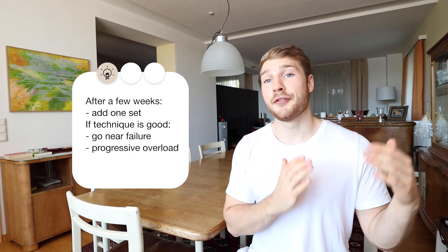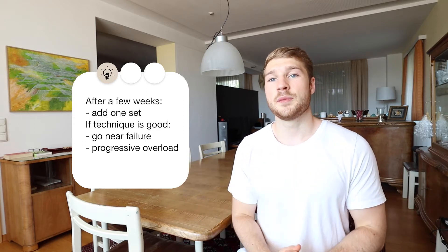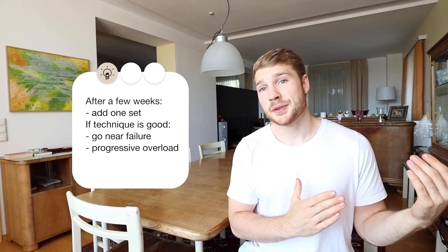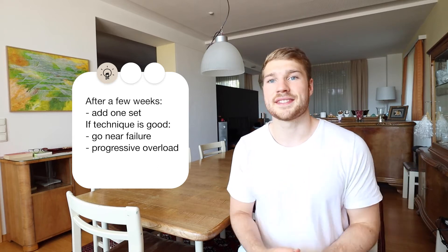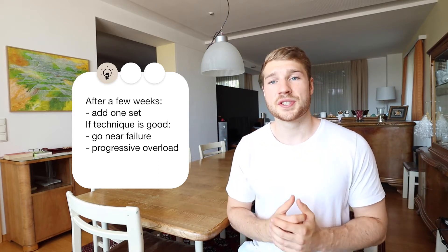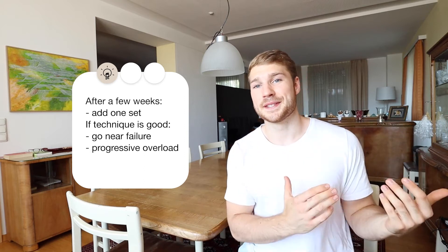Let's say you did 40 kilograms for 3 sets of 8 reps today. Next time you will try to do 42 kilograms for 3 sets of 8 reps. The first time you try 42 kilograms it's very likely that you will not be able to do 8 reps with all the sets — so maybe you will get 8 reps in the first set, then 7 in the second and maybe just 5 in the third. Then you just stay at 42 kilograms until you get 3 sets of 8 reps, and then once again you increase the weight.